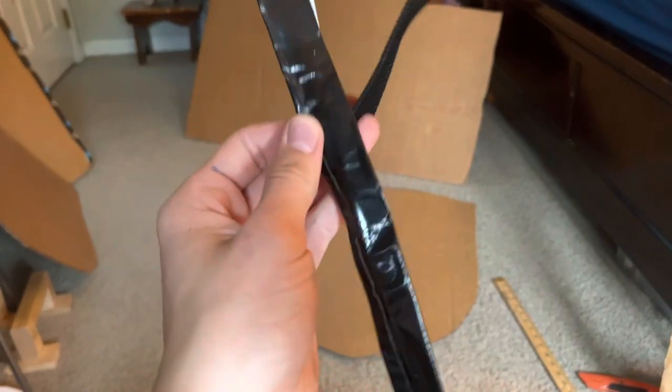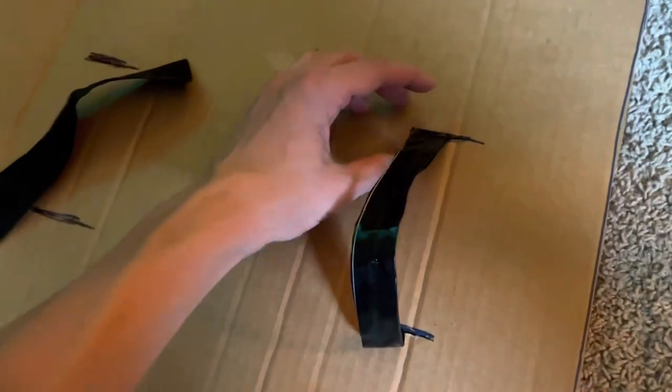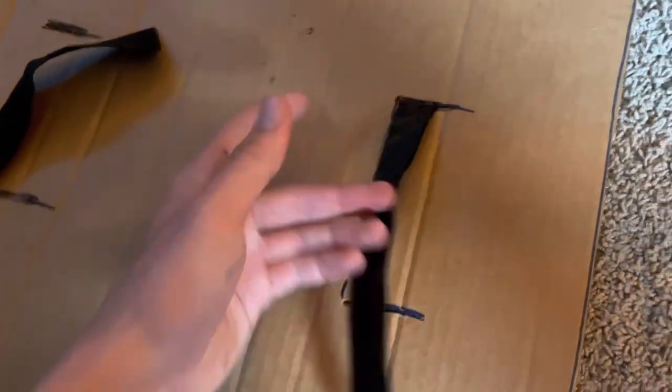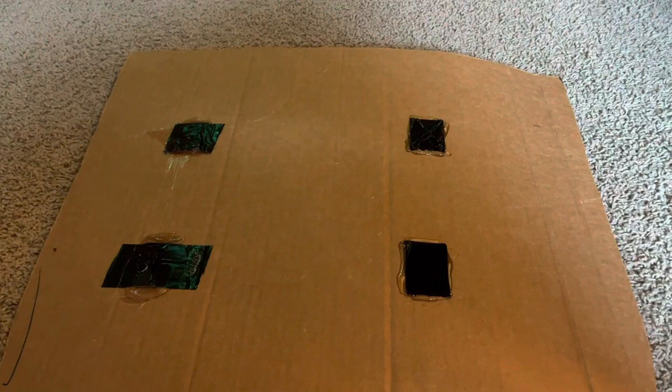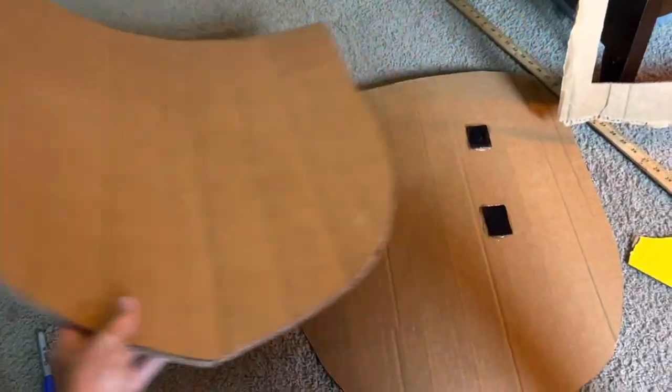You can also just use all duct tape, but these are going to be the strap and handle. Flip over your initial piece of cardboard, mark out where your hand is and where a piece of your forearm is going to be, then cut some slits big enough for those straps to go through. After you stick those through, hot glue them into place.